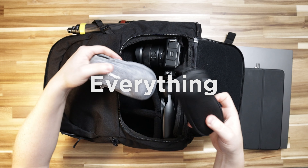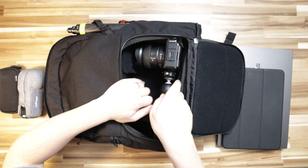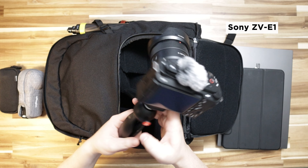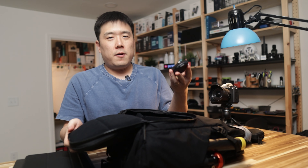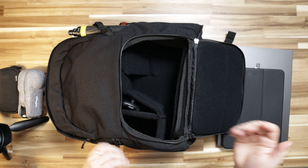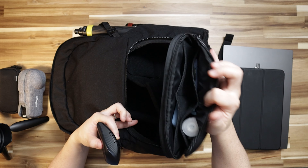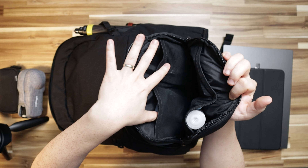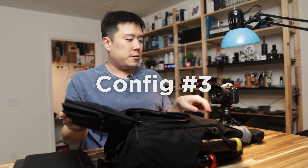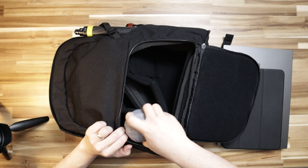Depending on where I'm going and what I'm planning on doing, I fill this pocket with different things. Right now I have two 360 cameras from Insta360 and the Sony ZV-E1, my vlog camera. But if I'm having a typical day at the office or cafe, I can just carry my mouse in here or in this other small pocket up here — that's my mouse spot. When I'm on a site survey, that's when I carry these types of gears like my 360 cameras as well as the short leg for the monopod.